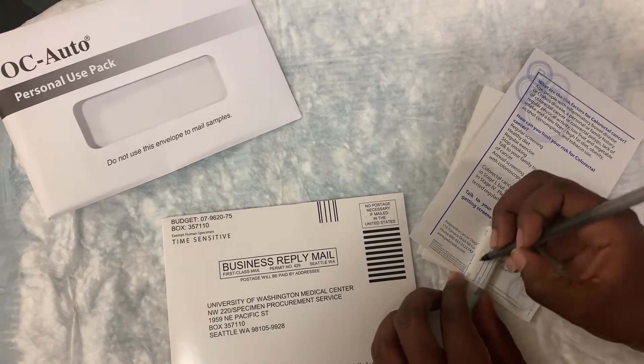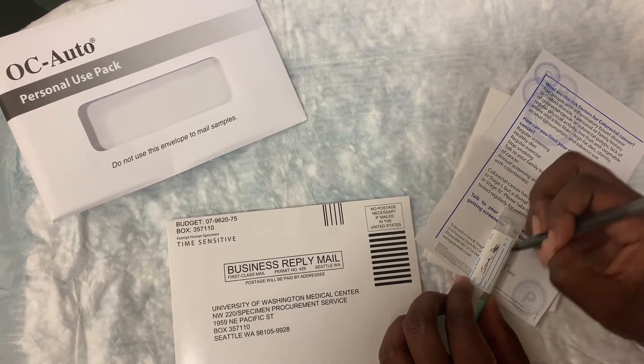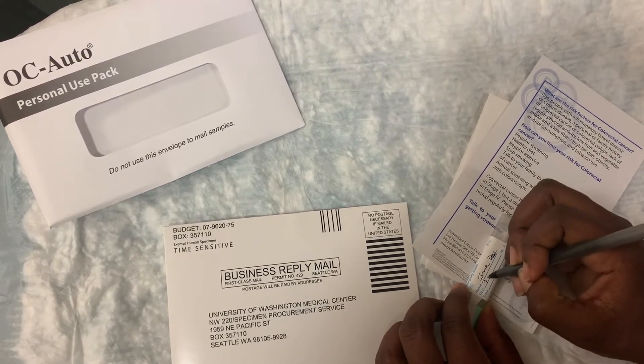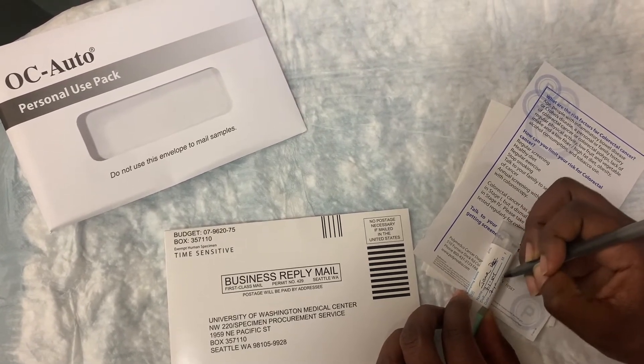Write your name, your date of birth, and the date you're collecting the sample.